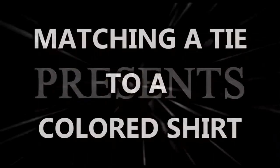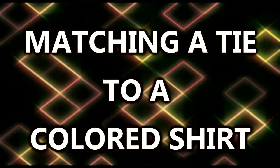Silk from the Hearts presents Matching a Tie to a Colored Shirt. Today we're considering how do you pick a tie that will go with a colored shirt.